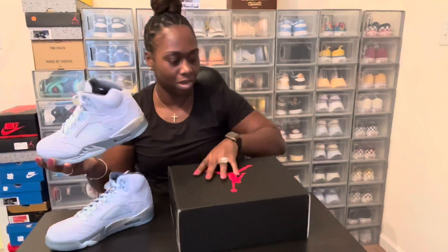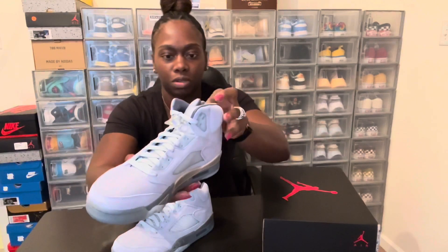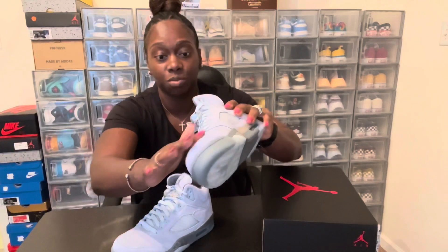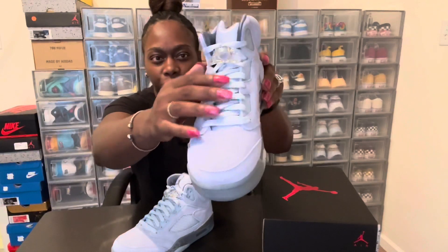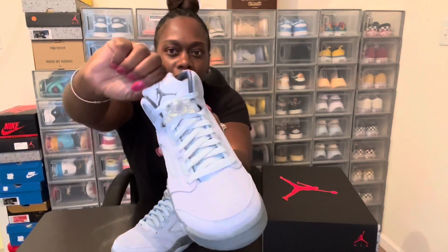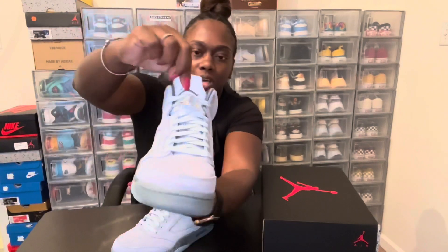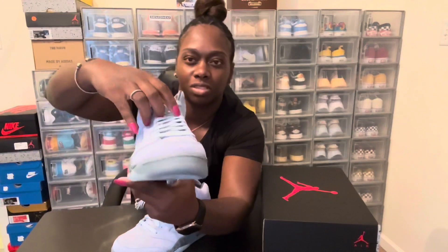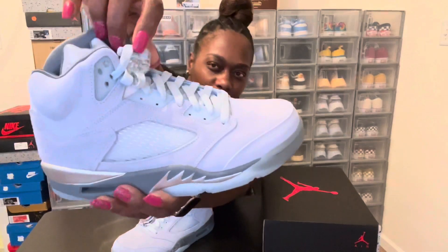We got a nice blue suede material going around the shoe, and you can tell it's nice quality when you rub it and it changes. Nice suede on the top, you got your ice blue shoe strings, you got your silver tongue with the blue Jumpman on the top, and you got your little shoe piece — the standard Jordan 5 always comes with the little lace adapter with a small Jumpman on the side.